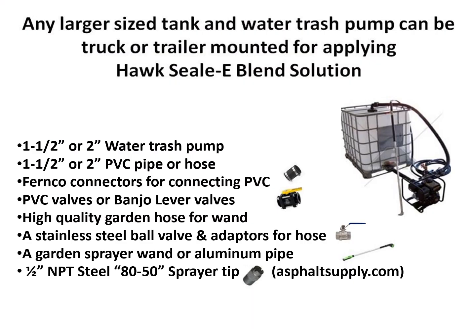Any larger sized tank and water trash pump can be truck or trailer mounted for applying the Hoc Seal Blend solution. An inch-and-a-half to 2-inch water trash pump is all you need. Inch-and-a-half or 2-inch PVC pipe or hose will work. A 2-inch hose gets to be pretty unruly and hard to work with. Fernco connectors for connecting your PVC connections on the suction side work well. On the pressure side, be careful they don't blow apart. PVC valves or banjo lever valves work really well.